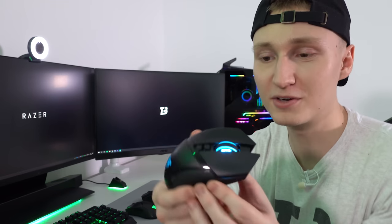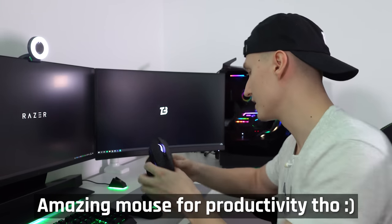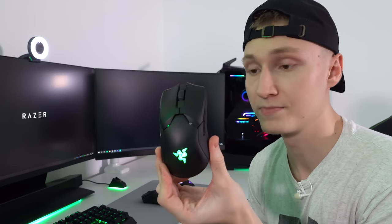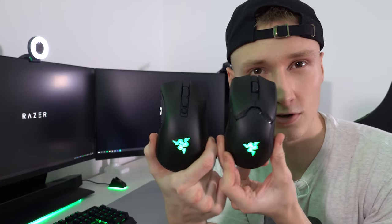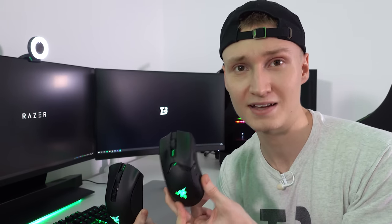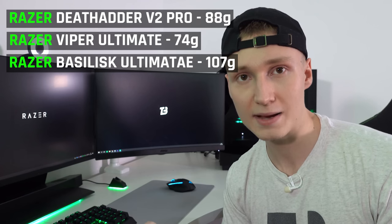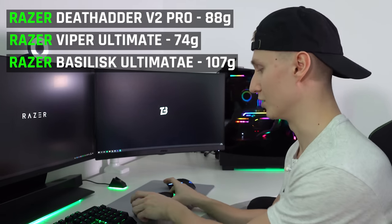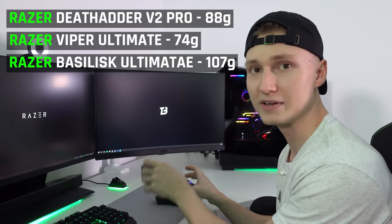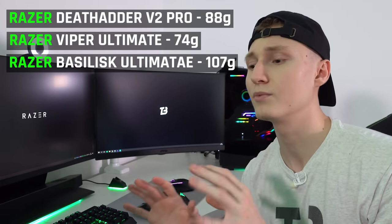Over the last little while I've been switching between these three mice. The Basilisk Ultimate is the heaviest of the three and probably the one you'd least want for eSports. The Viper Ultimate was my go-to mouse before I got the DeathAdder V2 Pro. They look kind of similar, but the Viper Ultimate is an ambidextrous mouse — for left-handed and right-handed people — and it is slightly lighter than the DeathAdder V2 Pro, albeit by a couple of grams.